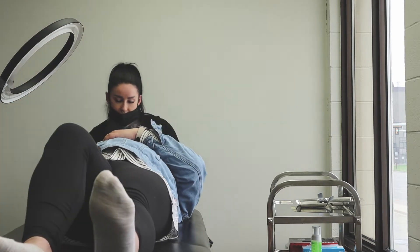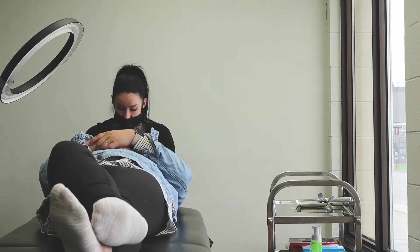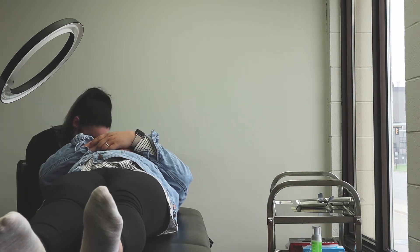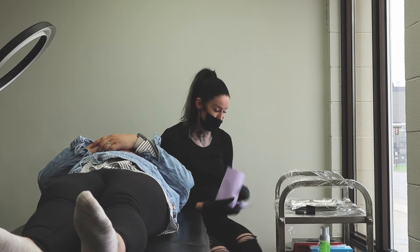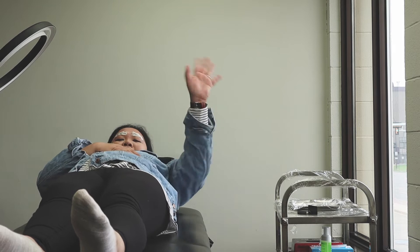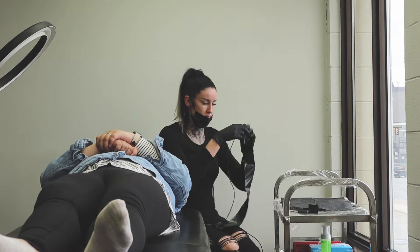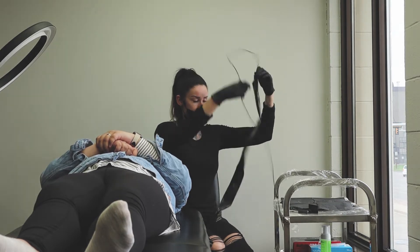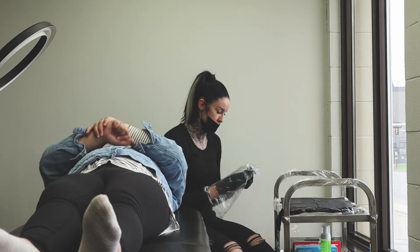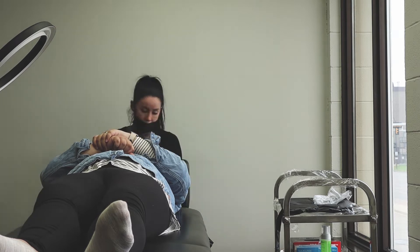Hey guys, so for today's video I'm going to show you my microblading experience. For those who are interested, please keep watching. This is actually my second time getting my brows microbladed. The first step is to get numbing cream on, which is very important. It is allowed to sit for about 30 minutes. While we were waiting, my microblading tech Jen was just getting her station and tools ready.